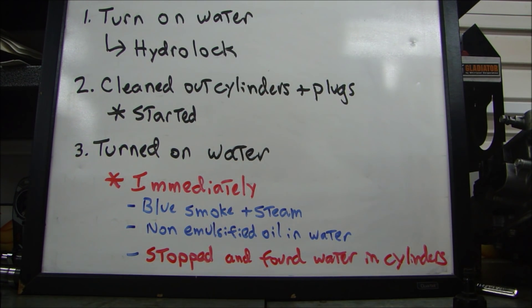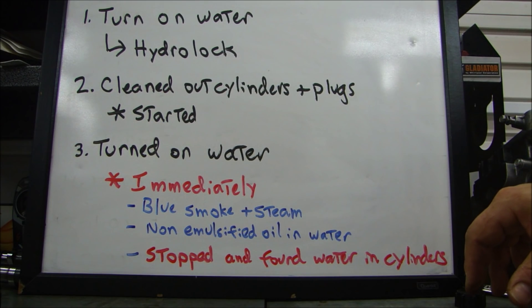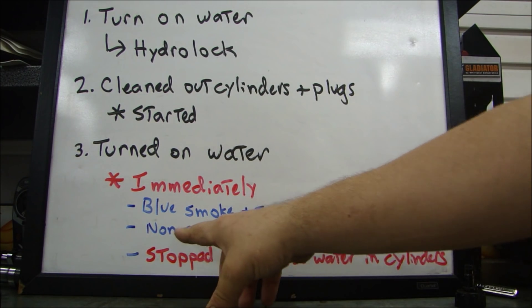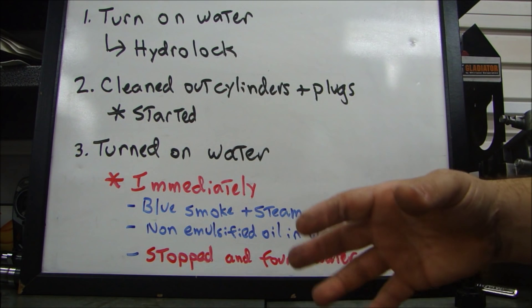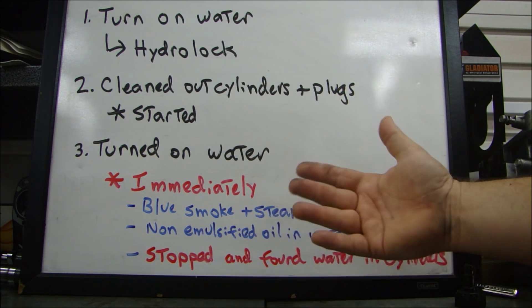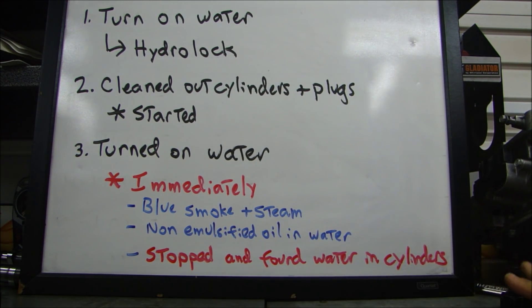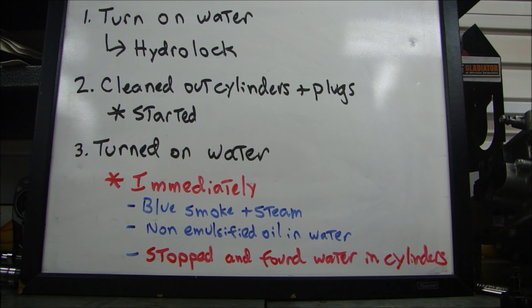Immediately blue smoke and steam started coming out the exhaust. If you're not familiar with a jet ski or wave runner, water flows through the engine, it flows through the muffler, and it comes out the back with the exhaust. So immediately blue smoke and steam started coming out the back with the water that was flowing through. There was non-emulsified oil in the water — not that brown sludgy oil you get when coolant mixes with oil; it was pretty clear, dirty but not mixed with water. I stopped the engine immediately and found water in all the cylinders. That is why I started to tear it down.